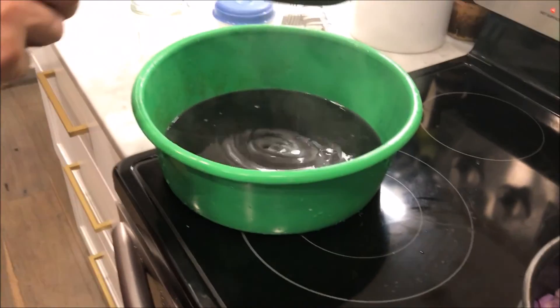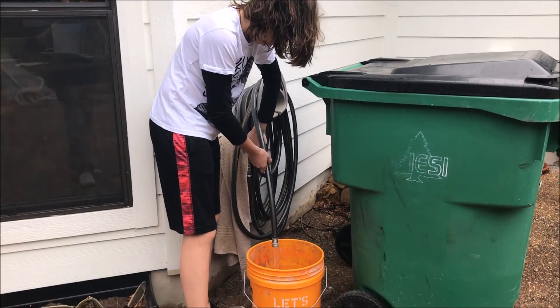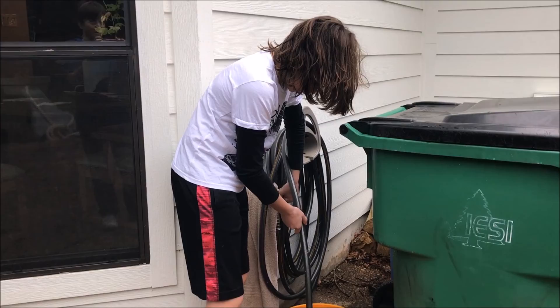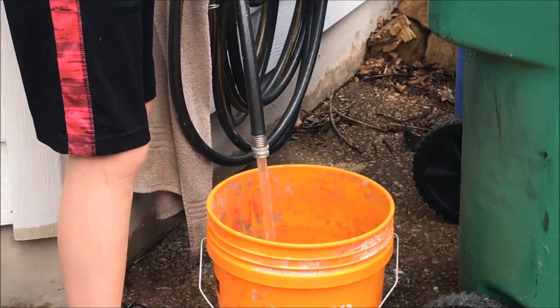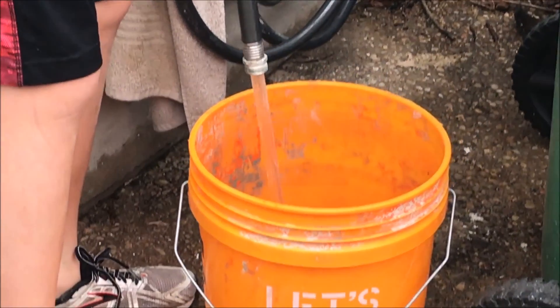Alright, we'll see you guys after we put some water in there. So I'm gonna fill out this bucket most of the way with water, and I'm putting the red cabbage juice in because right now it's too strong.